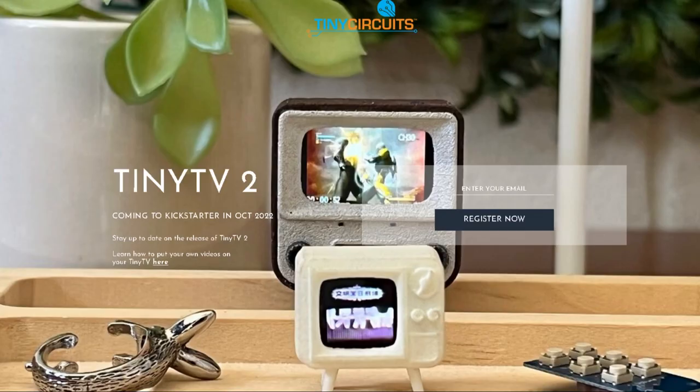If you want to register your interest in the Tiny TV 2, there's a link in the description. The Kickstarter launches in October, and I'd just like to point out I have no affiliation with Tiny Circuits and this video expresses just my opinions. Thanks for watching.